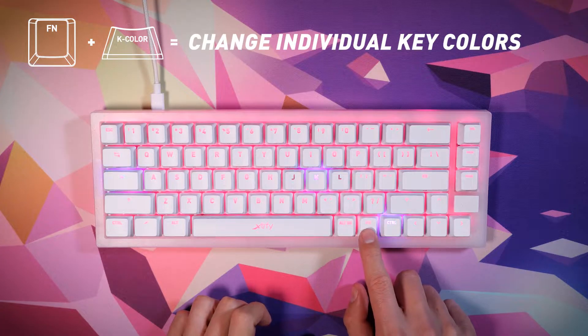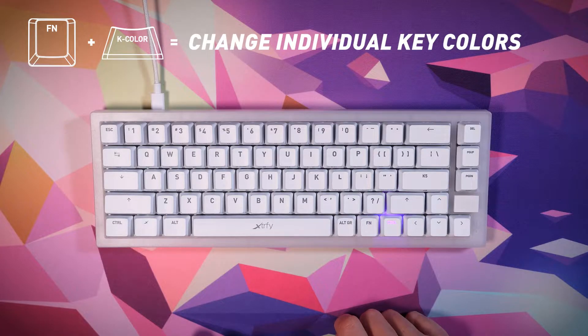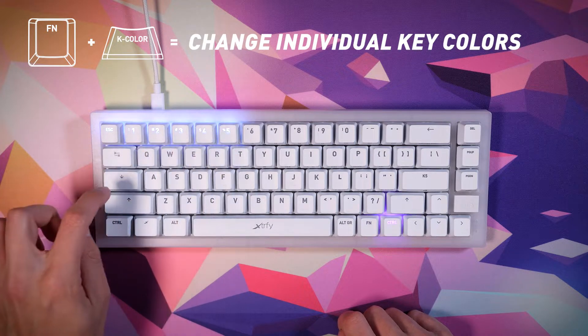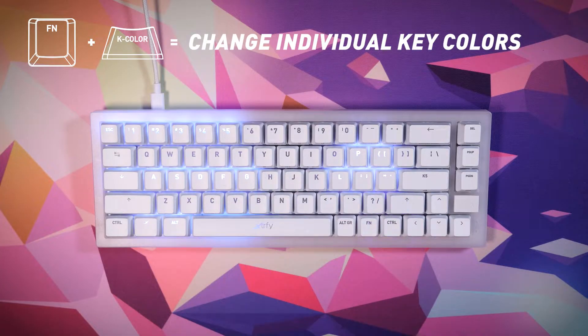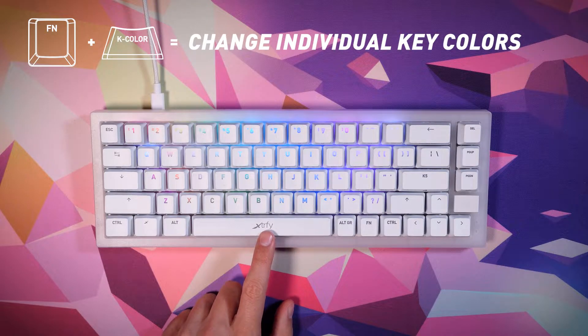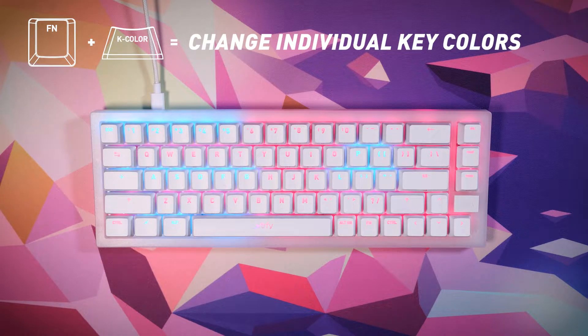Change individual key colors: 1. Press function plus K color. 2. When the function key is blinking, press the keys you would like to change the color of, then press the function key again. 3. A color palette appears on the keys — choose the color you want. Tip: press the space bar repeatedly for more color options. 4. The keys you selected are now in your chosen color.